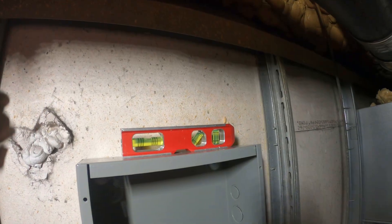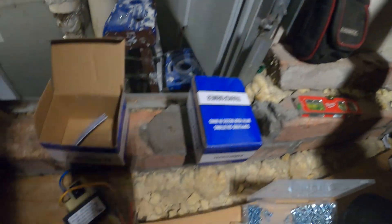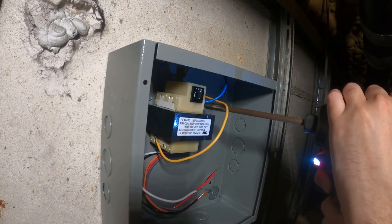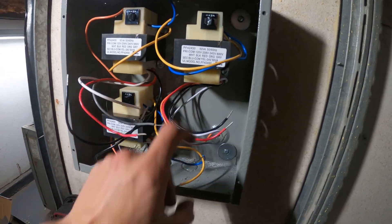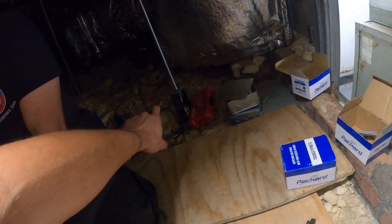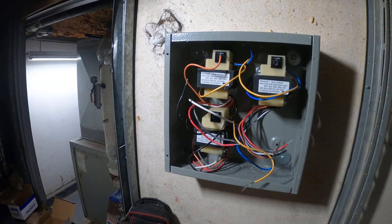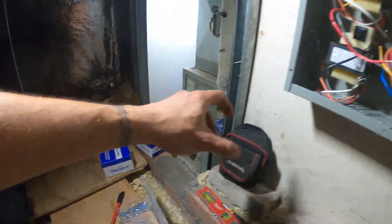We leveled the box and mounted it. Now we're drilling and mounting all our transformers. We got our box mounted with three transformers — there's gonna be a fourth one that I need to disconnect from over there and bring in here. From here we're gonna take an extension from there and run them in.